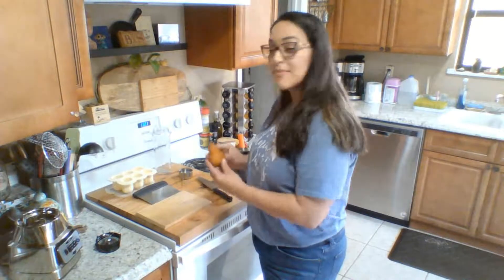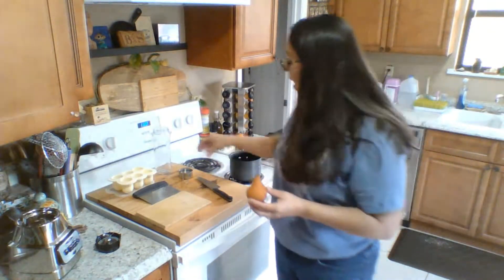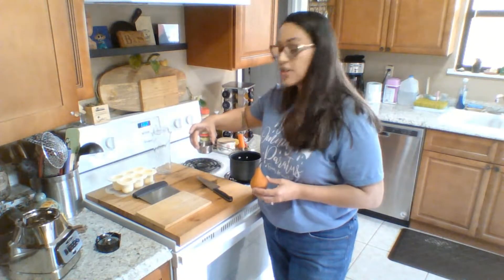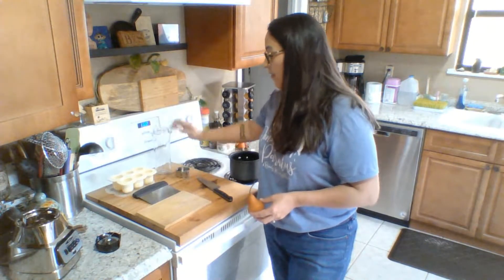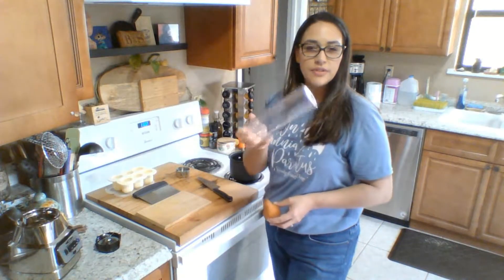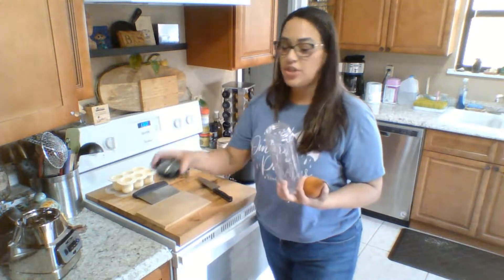I'm going to go ahead and peel this pear that I have — just one pear. I have a third cup of spring water here. I have a little bullet blender type of container that I will attach my blade to, and then we will puree this for my daughter.